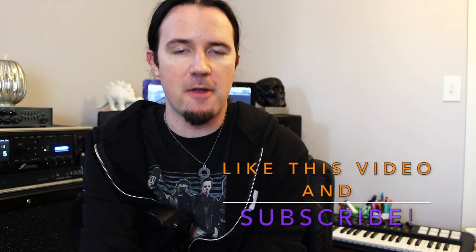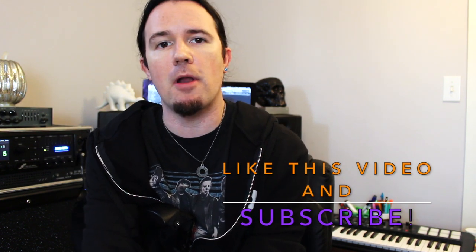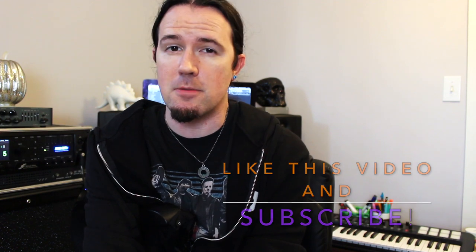The good old harmonic minor scale — the favorite choice of every frilly-shirted neoclassical shredder, as well as everybody wanting to add something a little spooky into their playing. But it's just a scale — how do I get spooky with it? Well, that's exactly what we're going to explore in this lesson.